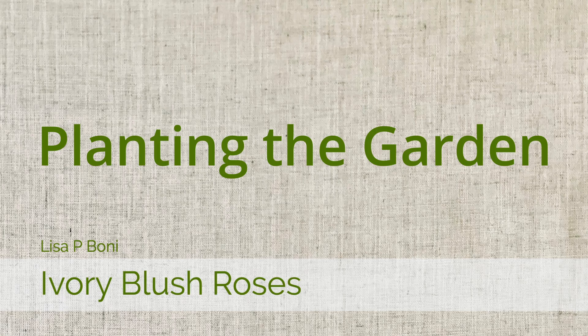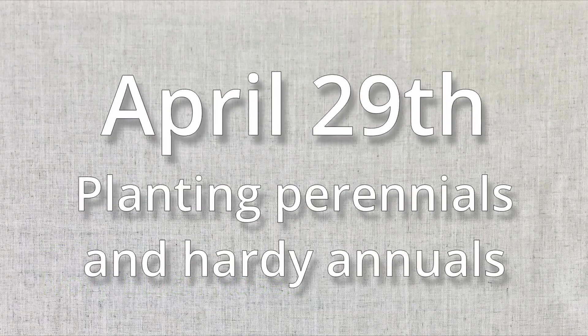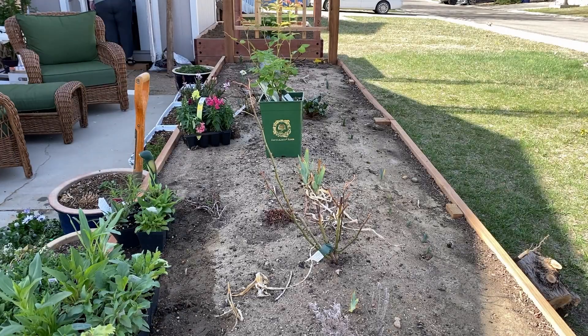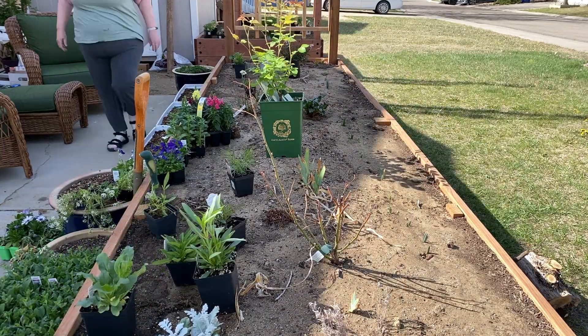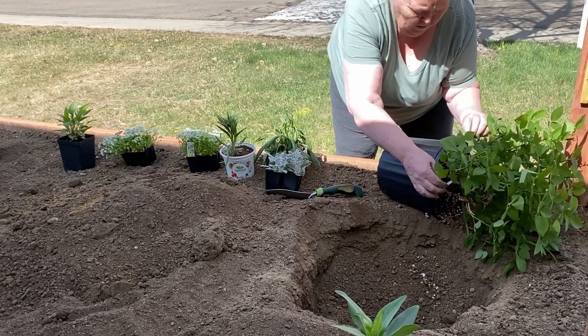Hello and welcome to Ivory Blush Roses. This is the first phase of planting my garden. It was April 29th in Northern Colorado when I started filming this. It was too early to plant a lot of things, but it was the perfect time to plant a few perennials and hardy annuals. The foundation of these garden beds are the roses, so I need to get them planted before I put everything else in.